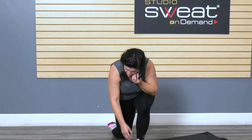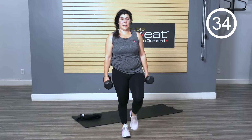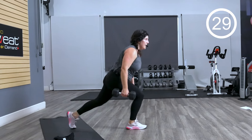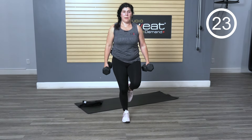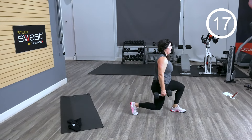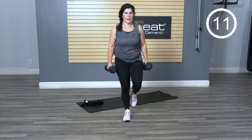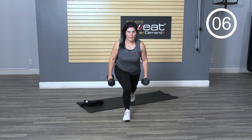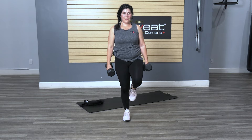Little pendulum lunge action — weighted or not. You're going to step forward, take a little pause in between if you need it, and step back. Otherwise, stay lifted. Form matters here — solid lunges. Work through it.